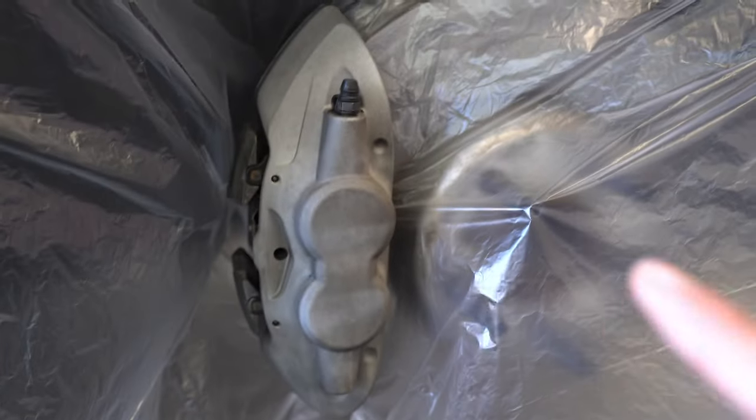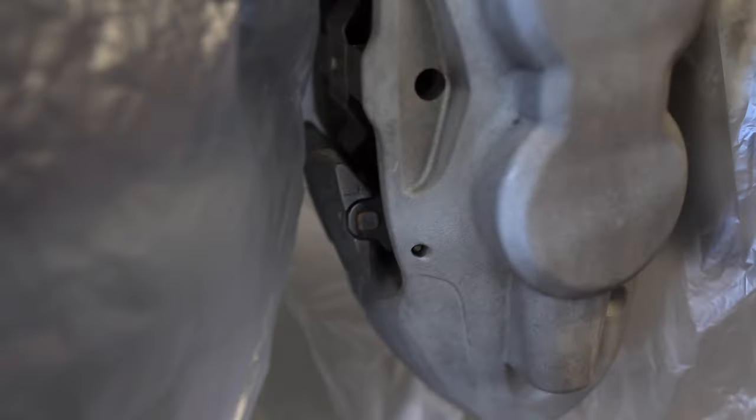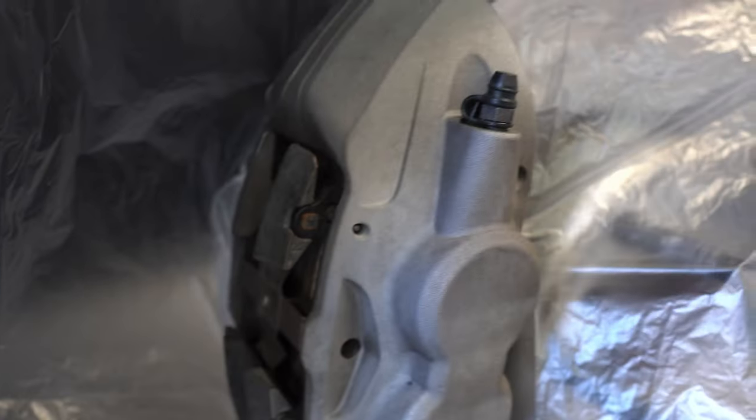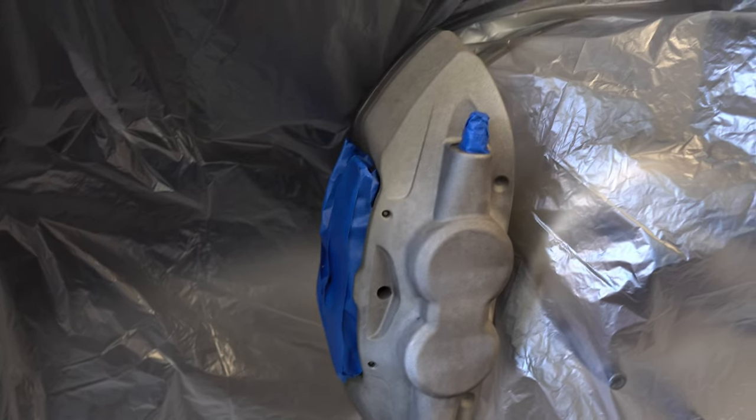I do recommend doing this in your garage if you have one, just because you don't want the plastic blowing around in the wind — I've had that experience in my past video. Once you have the plastic on there, there are a few areas on the calipers that you're going to want to tape off: this little area right here as well as this area back here. You don't want to get any paint on these areas.